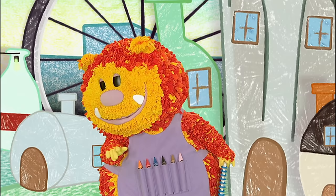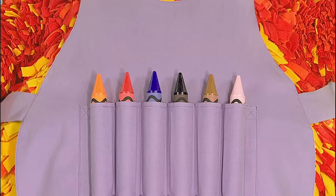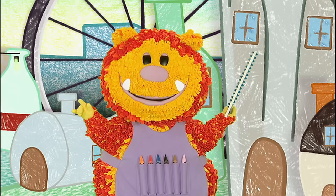Maybe you need to get to places a little faster. And how can you get to places faster? On a scooter! Will you help me squiggle one for Hickory? Have you got your squiggle pads and squiggle sticks ready? Let's get squiggling.